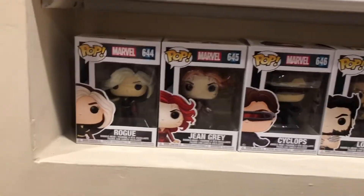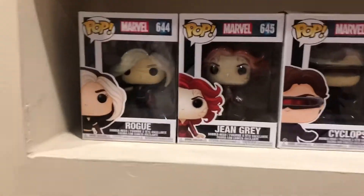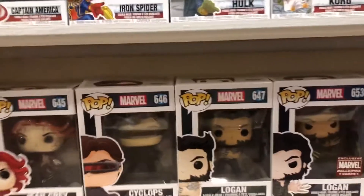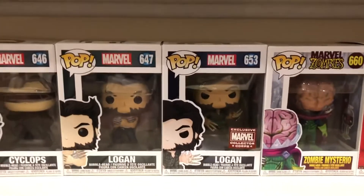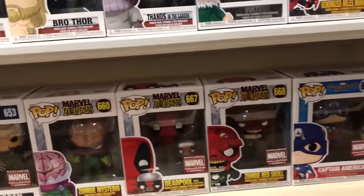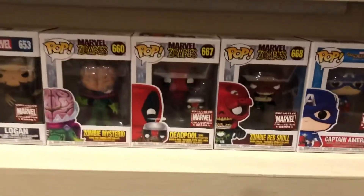This is my favorite row because these are mostly newer ones. You got Rogue, Jean Grey — more like Phoenix Jean Grey — Cyclops, Logan with metal claws, and the Collector Corps exclusive Logan with bone claws. Zombie Mysterio, and the Zombie Red Skull. Then more Collector Corps: the Deadpool.